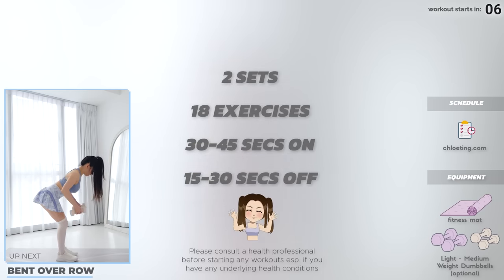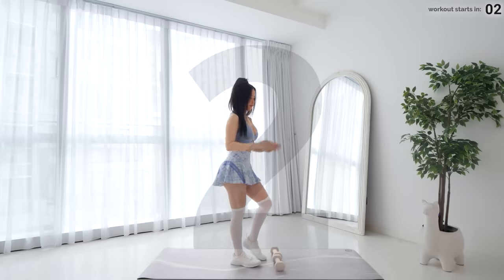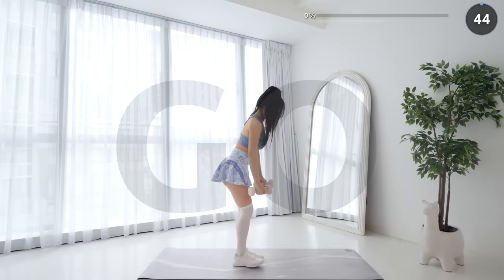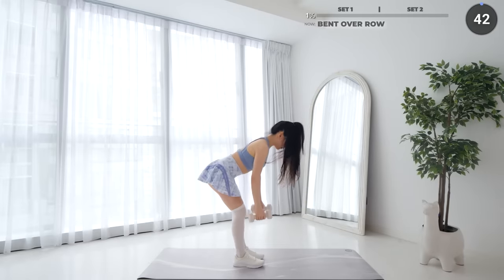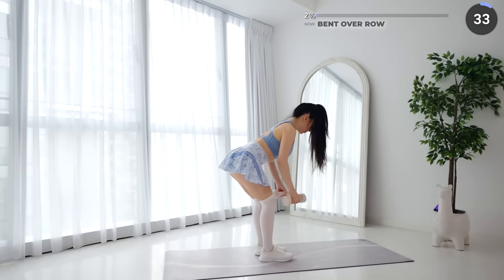If you're using weights, start with a set of lighter weights and increase it the next time you do this workout. Stand upright and let's get started. Lean forward with a slight bend on your knee, keep your back straight while holding your dumbbells, then pull your dumbbells up behind you, working your back and lats. We're doing nine exercises in this first set, then repeating them again in the second set.